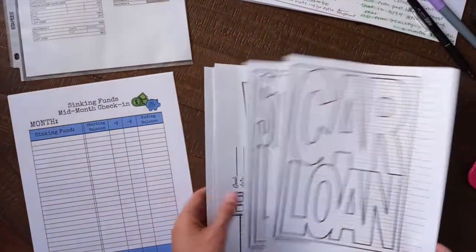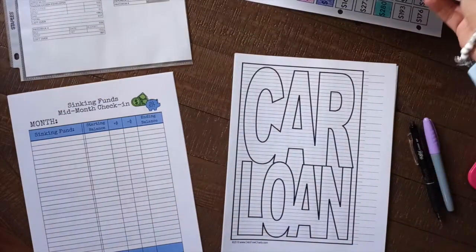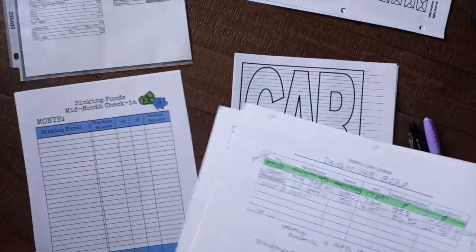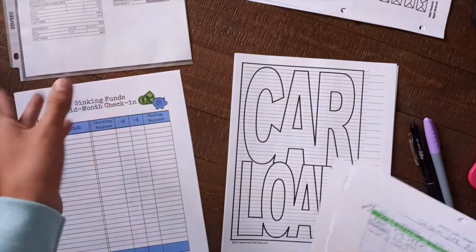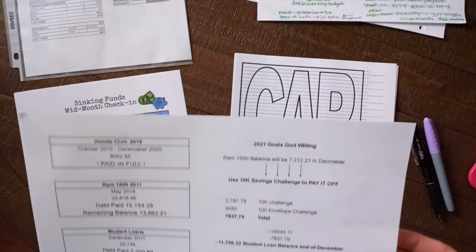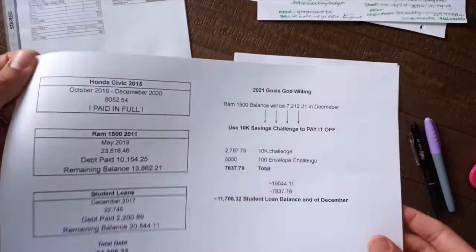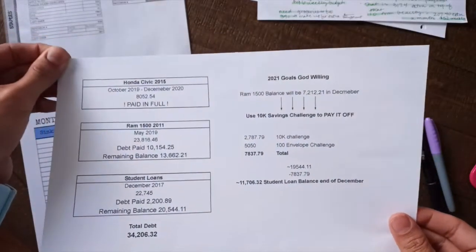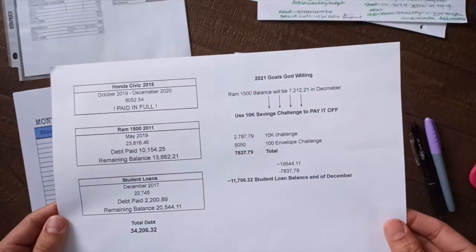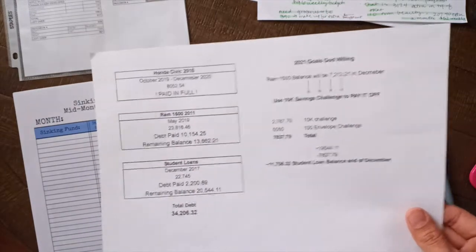So let's just go ahead and get right into it. I have here also just my debt and my goals, and I have my challenges there so I can start tracking my sinking funds. I'm also kind of using this to track my savings as well. So I wanted to go over with you guys the debt that I have — now that does not include my mortgage. A lot of you might wonder what I'm planning to do with my 10 grand challenge and my 5 grand challenge.